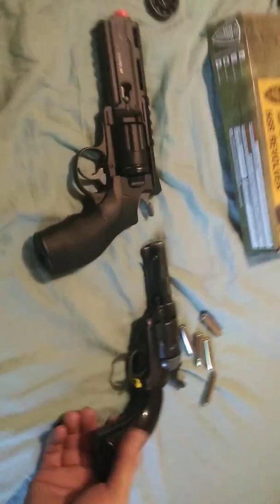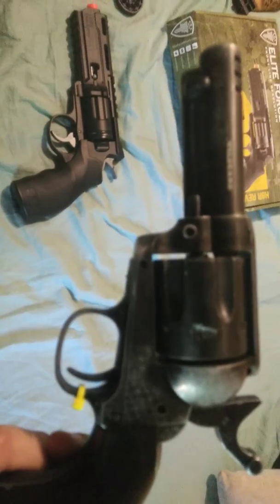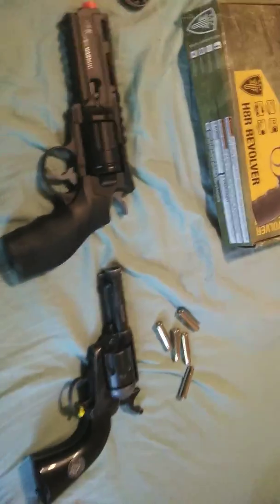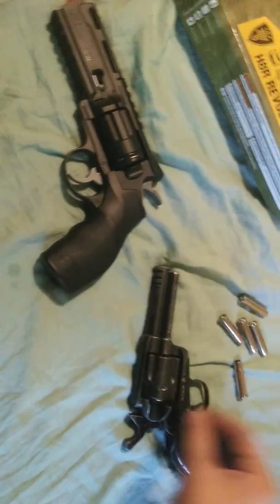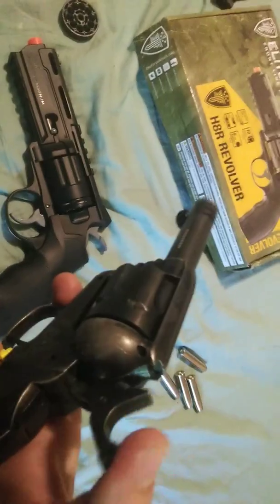I've also got this Wildcard revolver right here. The revolver is nice — I love it to death just because of the realism. The cool thing is it actually has shells that you load individually with one BB in each one, and you load them into the chamber. I've already got one in there, and you close it up and it rotates like a regular revolver would.